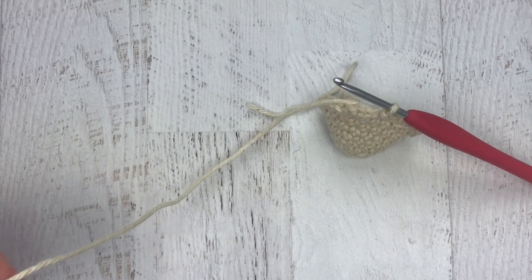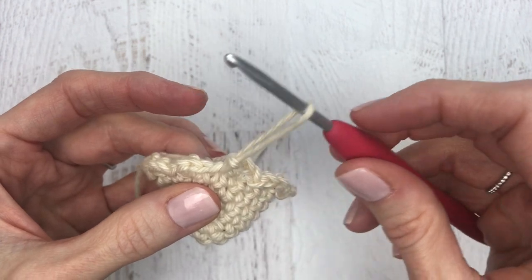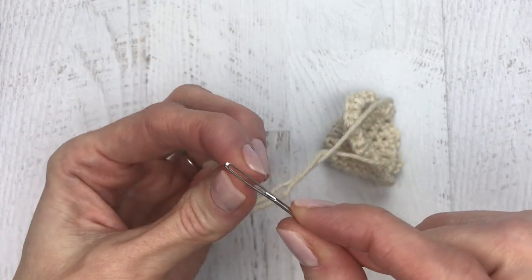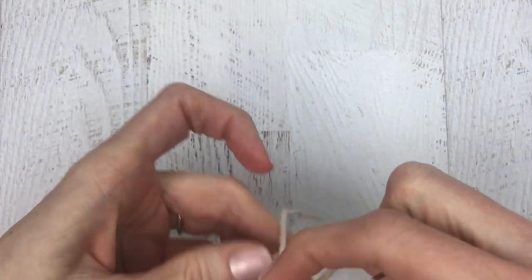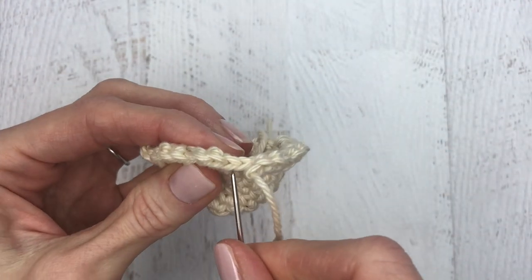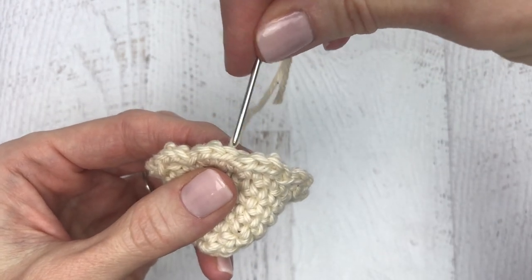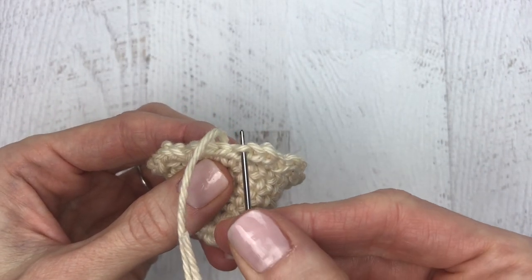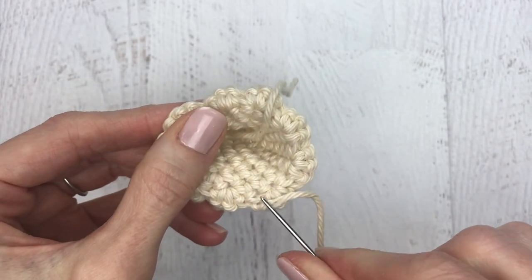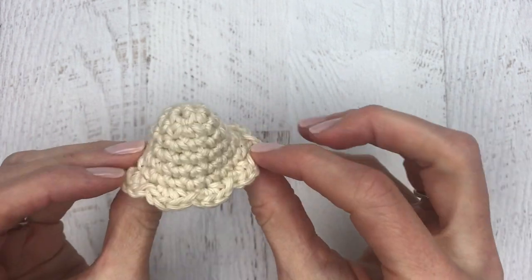Take out your stitch marker and cut the yarn leaving a long piece. For a seamless join, pull the yarn straight out, thread it onto your yarn needle, move one stitch to the left of where your last stitch was made, put your needle underneath both loops of that stitch and pull through. Then find the last slip stitch you made and put your needle right down the middle of the V and pull through. Tug gently, weave in both ends, and cut off excess yarn.